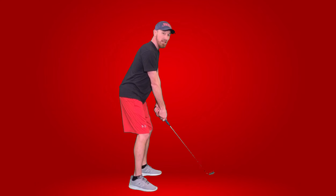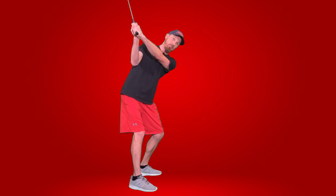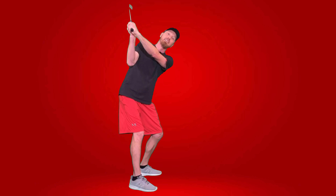Connection is when your arms are working in unison with your upper body. When your arms are driving or leading the takeaway, they're going to go underneath the plane, resulting in the over-the-top. Get your arms connected to your upper body to stay consistent.